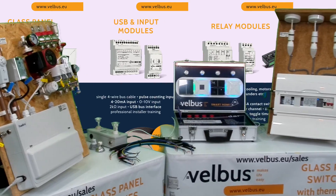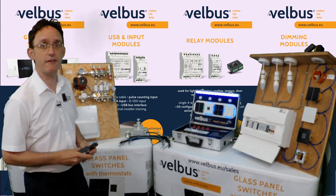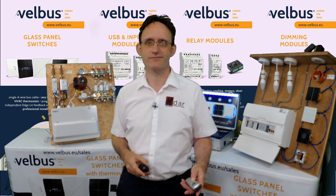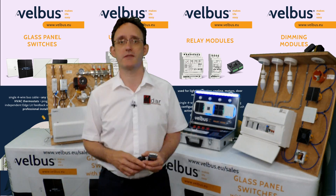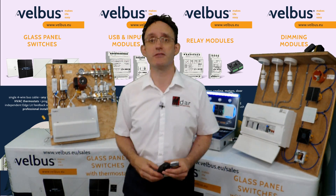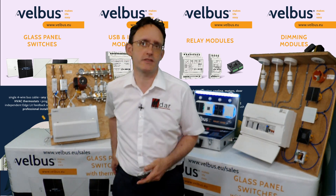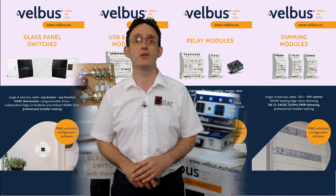We'll be using these models across the video series to look at things in more detail. If you want to skip ahead, there are links in the text below. In this episode, we'll briefly review the points which make Velvus a solid choice for any professional installer, either looking at making their first venture into digital control or seeking an alternative product. We'll show the advantages to help you make the initial judgement as to whether the product range is right for you and your customers.